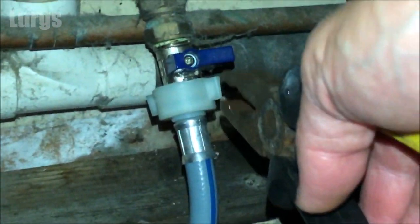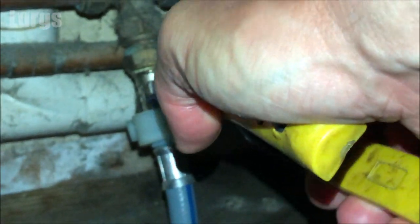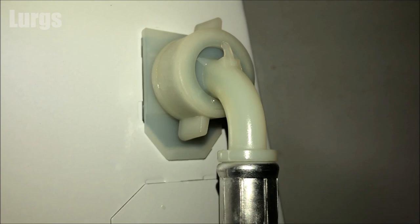Turn the mains cold water back on — I can't quite reach it so I'm using my pliers. Now quickly check for any leaks because the mains water pressure is on, and this is looking pretty good.